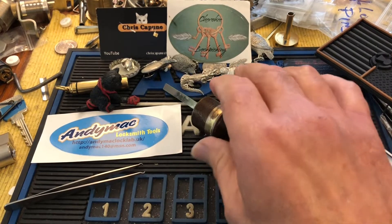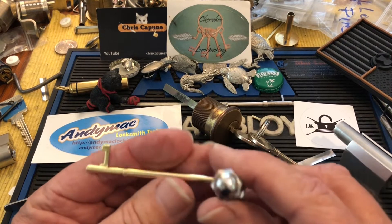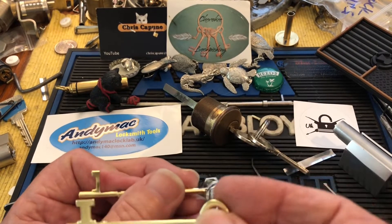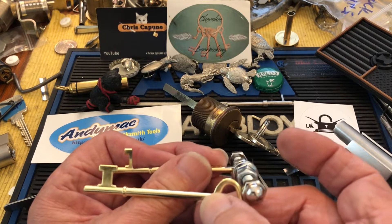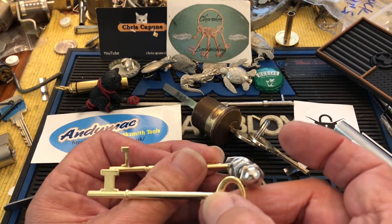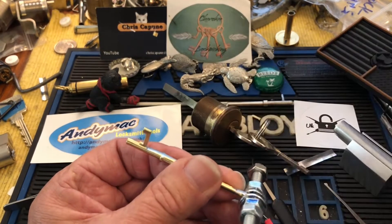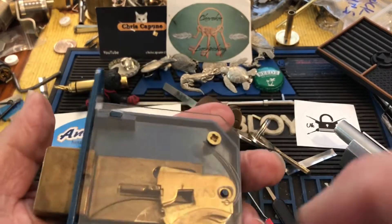I asked at my hardware store if they had any of these keys, and the guy said no. Then the other day I was waiting for them to find some blanks, and I looked up on the little card holder and they had these. So I cut this one down so that it can fit in here.